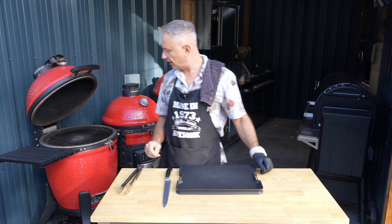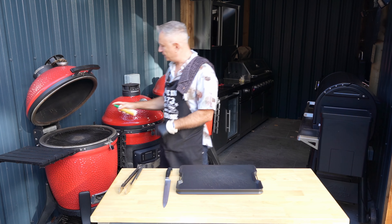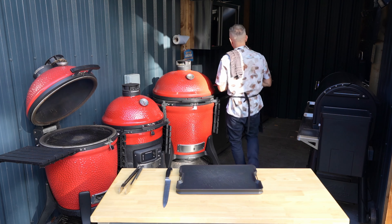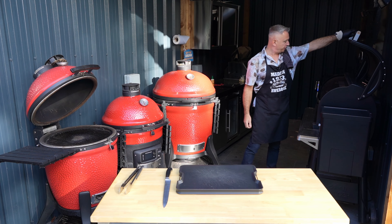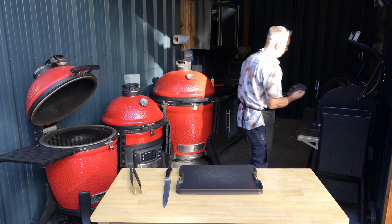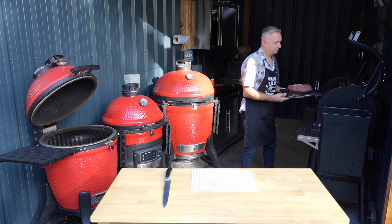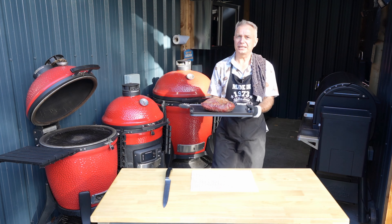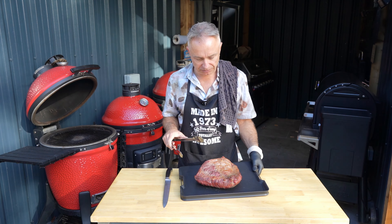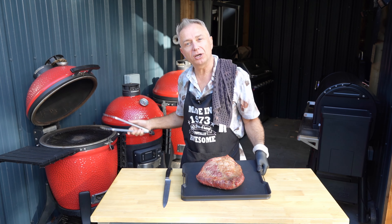Right guys, we've hit temperature. Next stage - we're going to get that picanha out of here and then we are going to render that fat cap. Let's bring this out. There she is, she's looking pretty. There's not that much of a fat cap on this to be totally honest - it's quite lean, but I'm going to see if I can crisp all of that up under direct heat over there. We're about 117 on this.